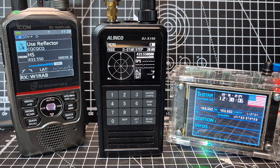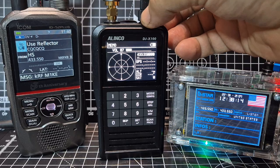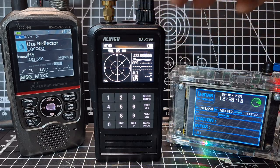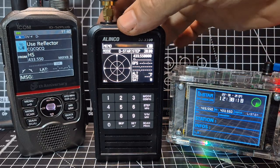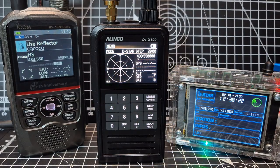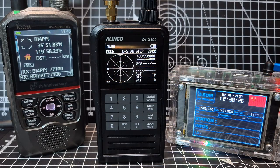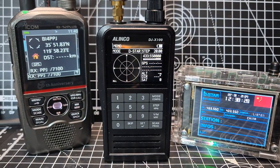Welcome back to the channel. Take a look — zero, eight degrees Fahrenheit. So this is D-star, coming from the new Alinco DJ-X 100, available in the USA and Europe soon. I've got it in GPS screen display mode, and if we get a lock, all the GPS satellites will appear.